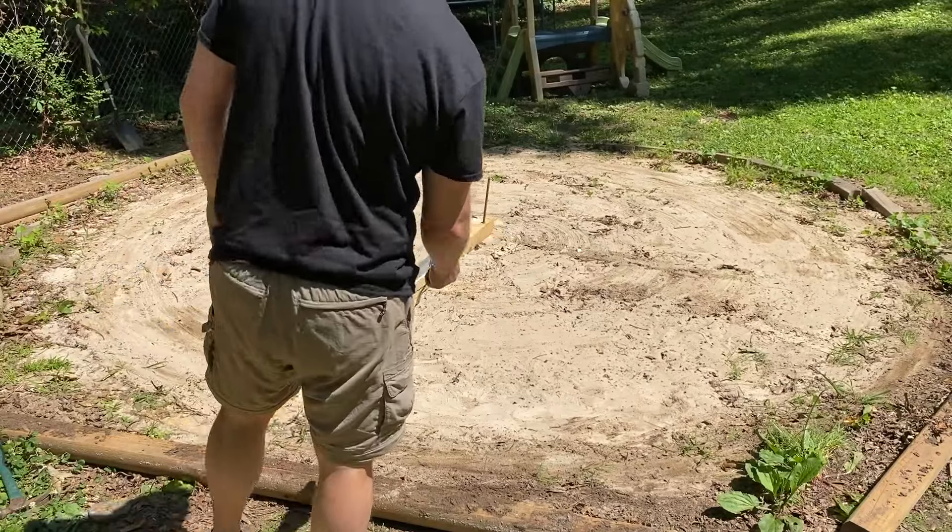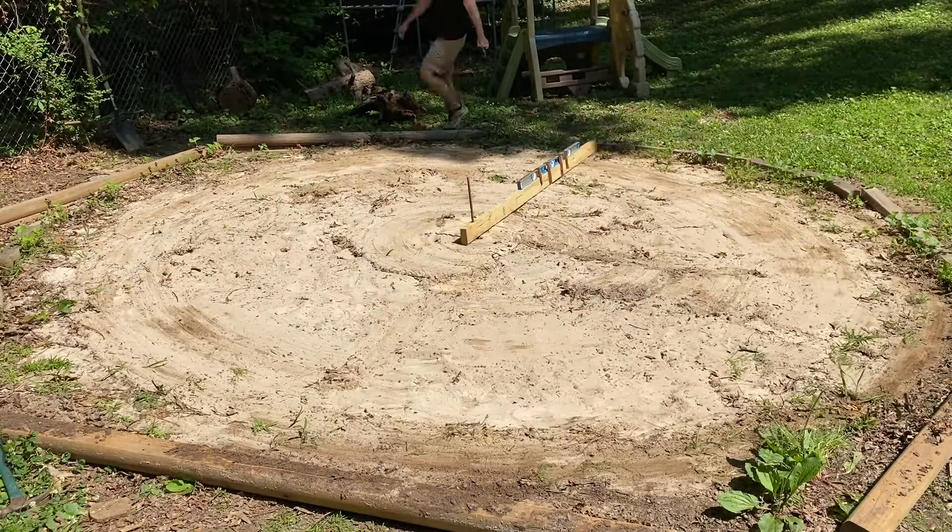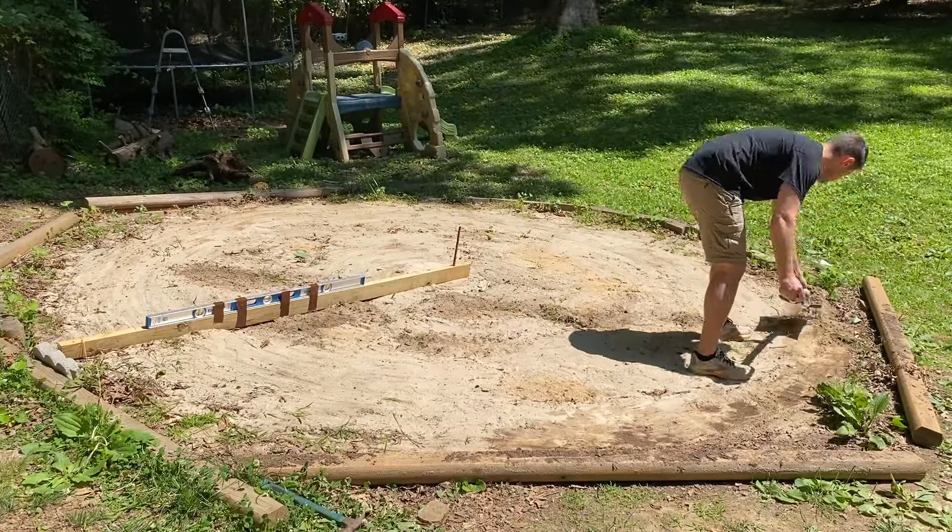After a few minutes of digging and moving sand, I feel like we got pretty close, and from my experience that's what you're trying to do — get as close to level as you can.